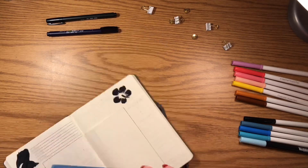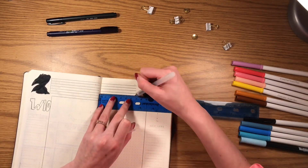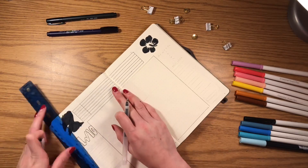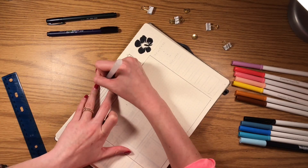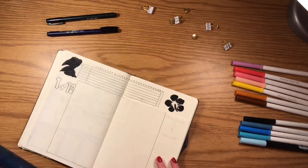I made a simple graph at the top where I listed all the habits, then numbered all the spaces from 1 to 30. I'm going to add a circle or an X when I complete the habit on that day.